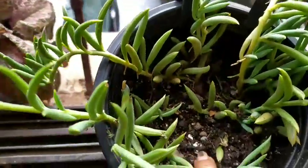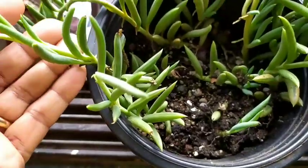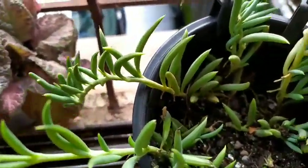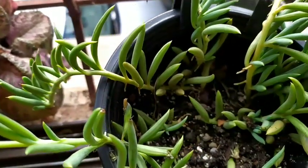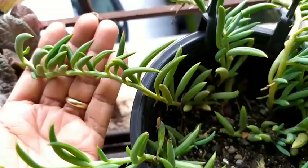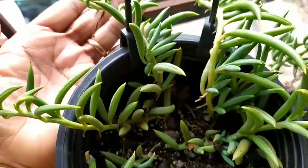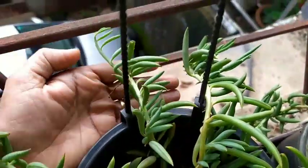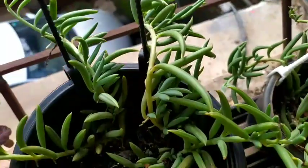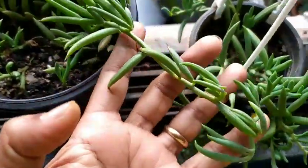The second scenario: suppose you've grown the string of bananas as a houseplant and kept it next to a window. Many times it happens that it does not get the required sunlight — at least a minimum of three hours — and then the growth of the string of bananas is not consistent. So you have to check whether it's getting those three hours of sunlight every single day.